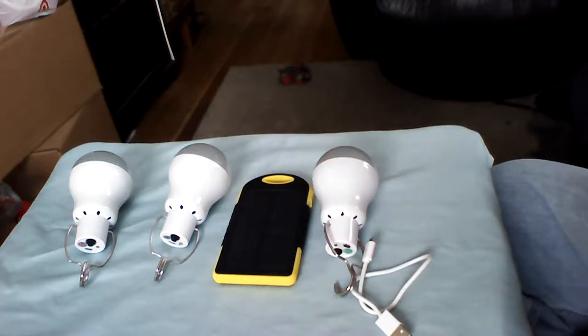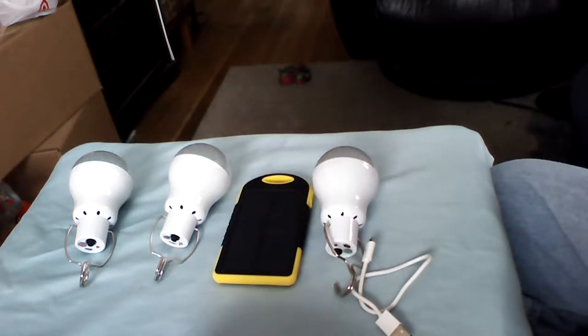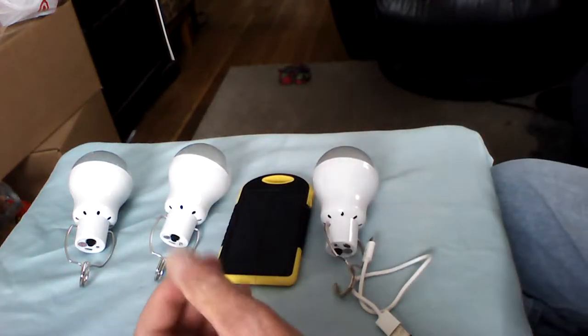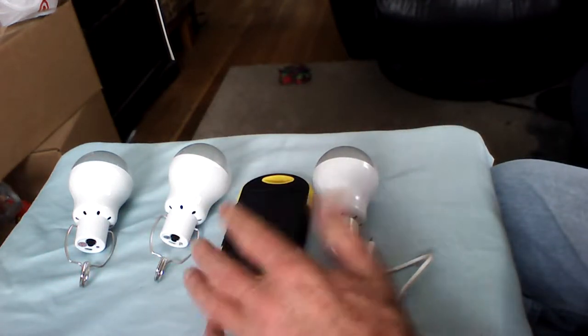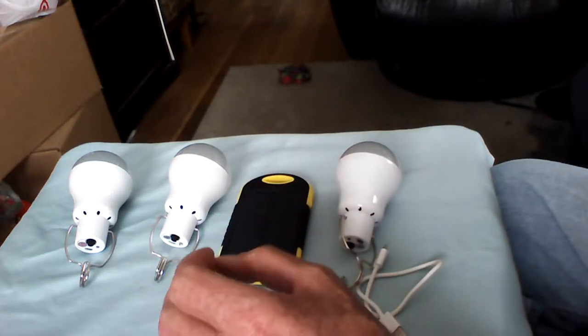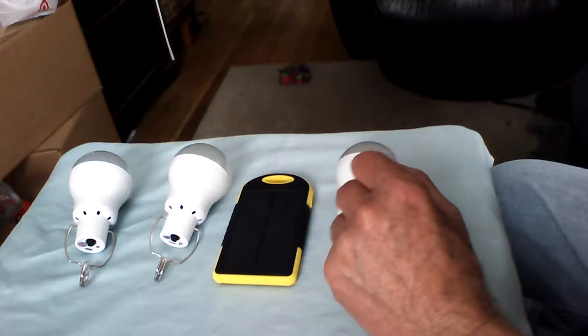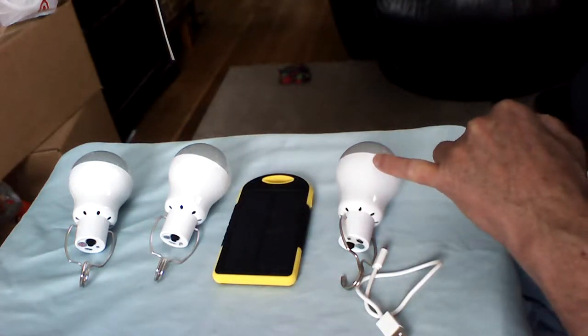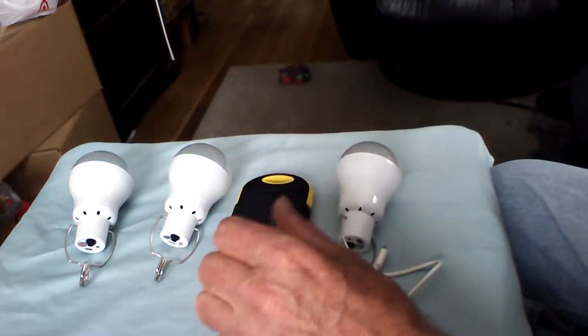These were only ten dollars with free shipping and I got three of them. I haven't yet experimented with the little solar panels — I'll get around to it. What I really like about these is the inexpensiveness of them.